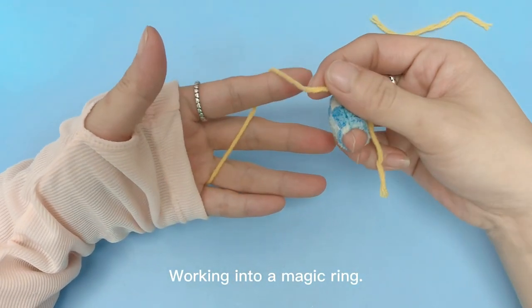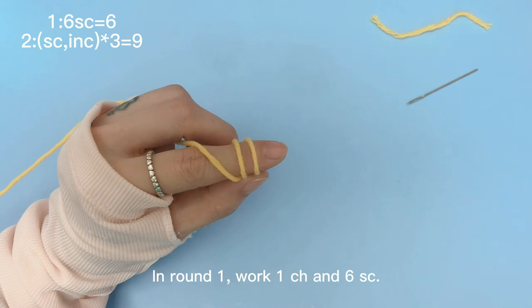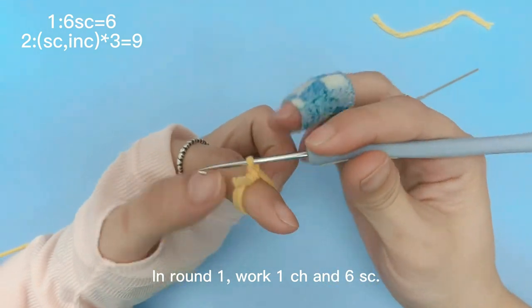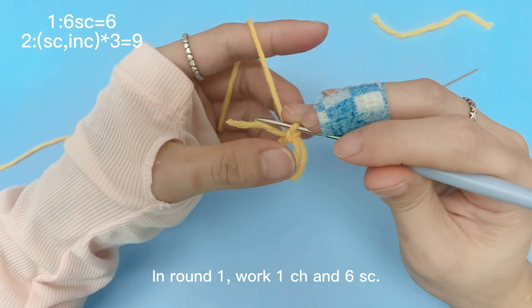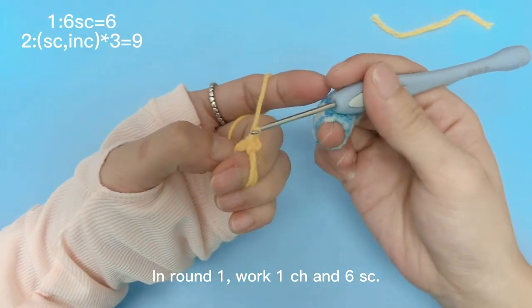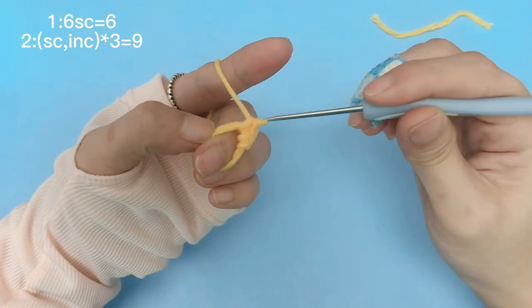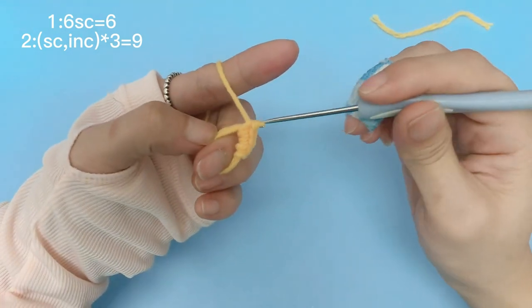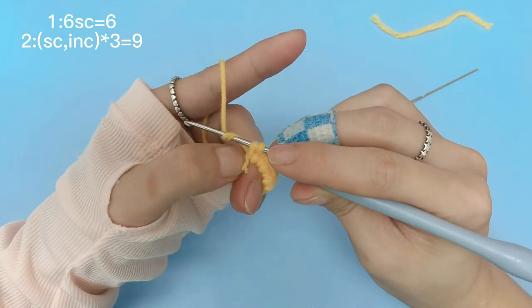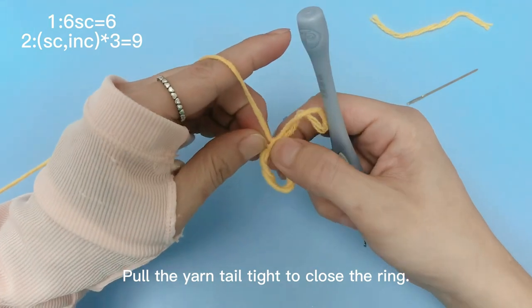The tiger's ears work into a magic ring. In round 1, work 1 chain stitch and 6 single crochets. Pull the yarn to tie to close the ring.